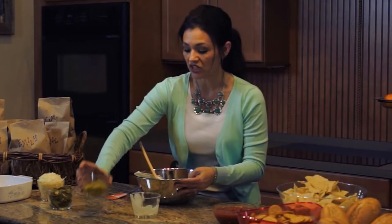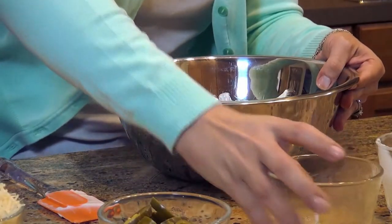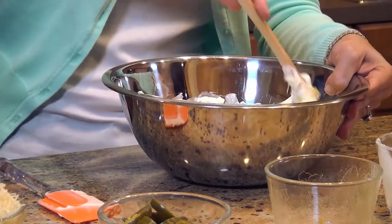Then we're going to add in some green chilies, about 4 ounces. Get that nice and stirred in as well.